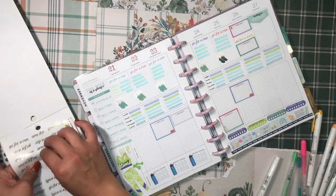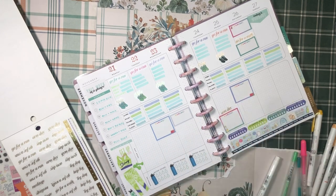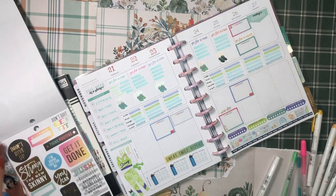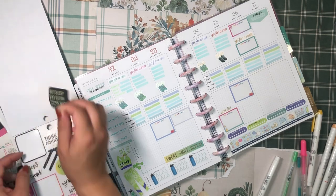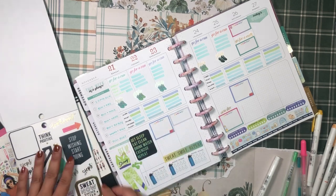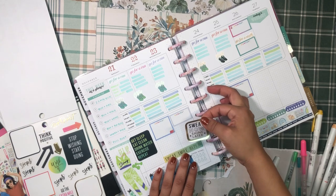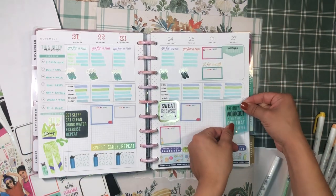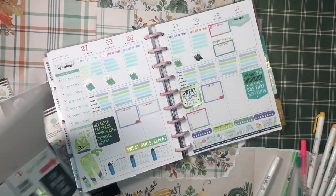I'll grab this gold foil 'go for a walk' sticker for the walk workout and an arm day sticker for Thursday's arm workout. For some fun decorative stickers, I'll add this 'sweat, smile, and repeat' one, and I'm looking for blue and green type stickers. I like this 'eat clean, drink water, exercise' one — let's put that down there — and this 'sweat now, shine later' sticker. And I'll pop in 'the only bad workout is the one that didn't happen.'